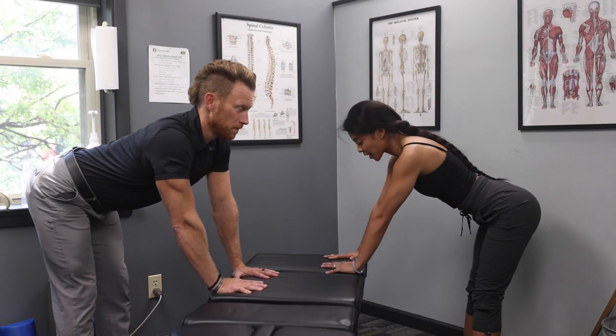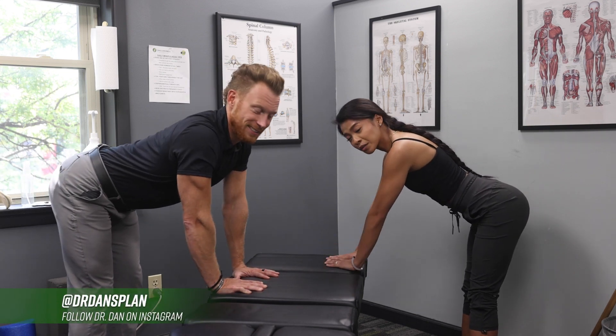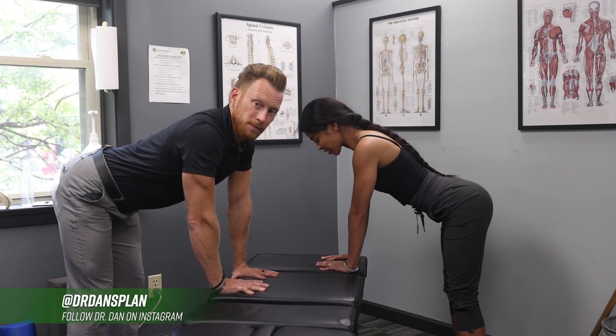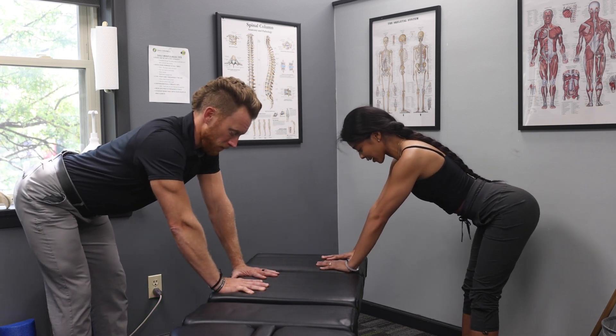Alright, the next position we're going to talk about is our hip hinge, one of our fundamental exercises here. What we want to do is use any flat surface — kitchen table, countertop, anything works. Get your hands down on that surface, and then what you're going to do is shoot the hips back.